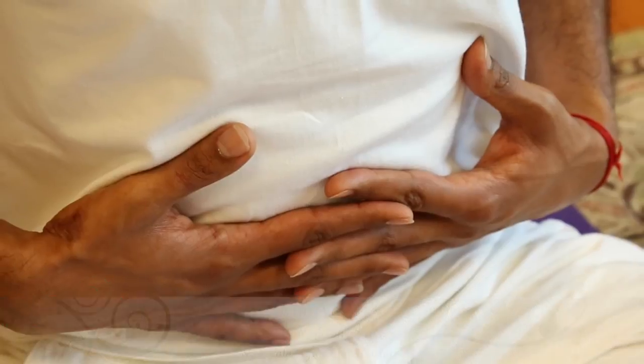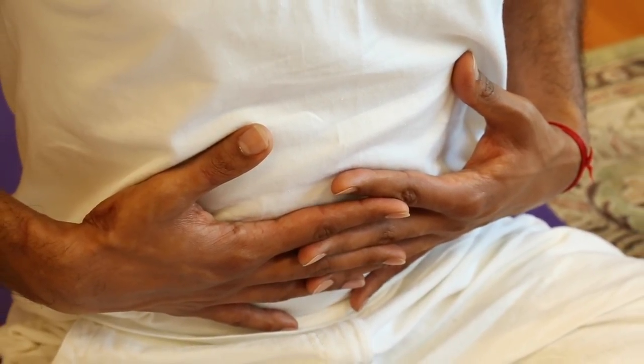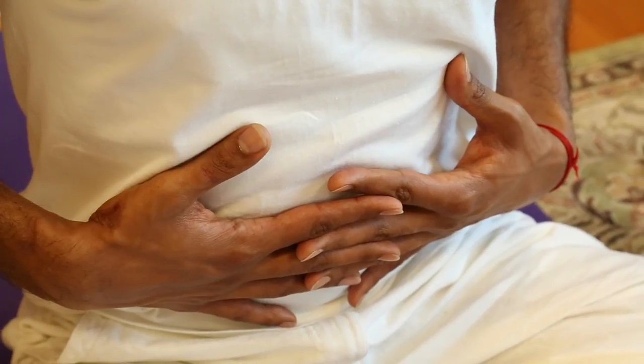In Ujjayi breath, the body is invigorated with vast amounts of prana. In learning to do this, you must first have the natural diaphragmatic breath practice already learned, and the breath should be refined, smooth, and soft.